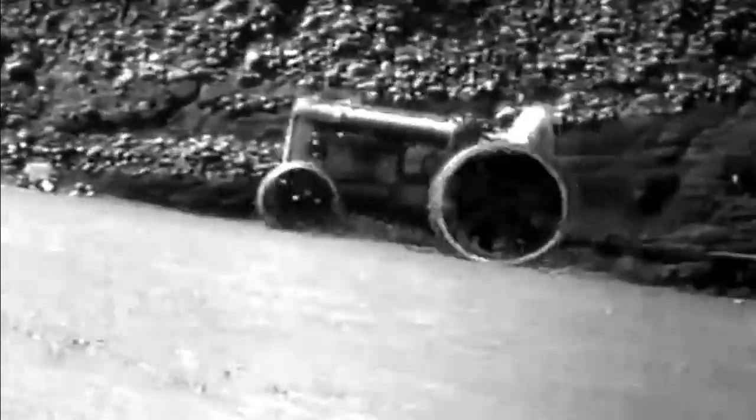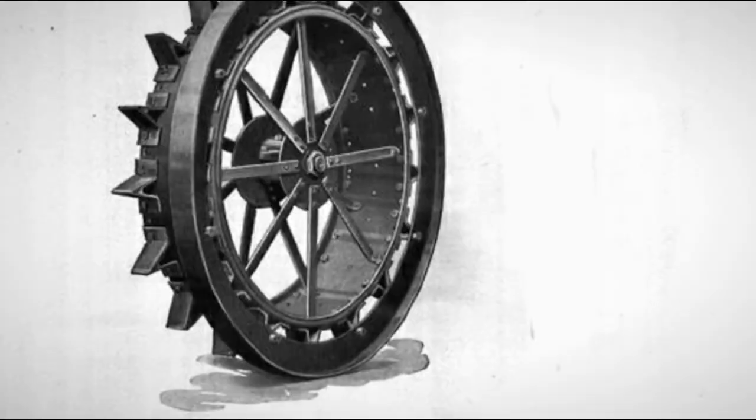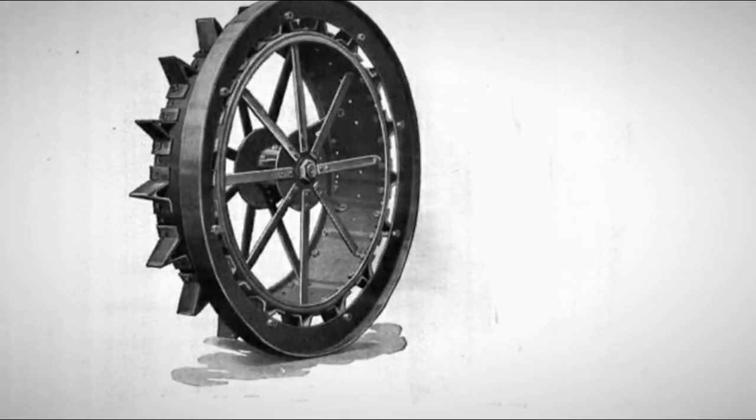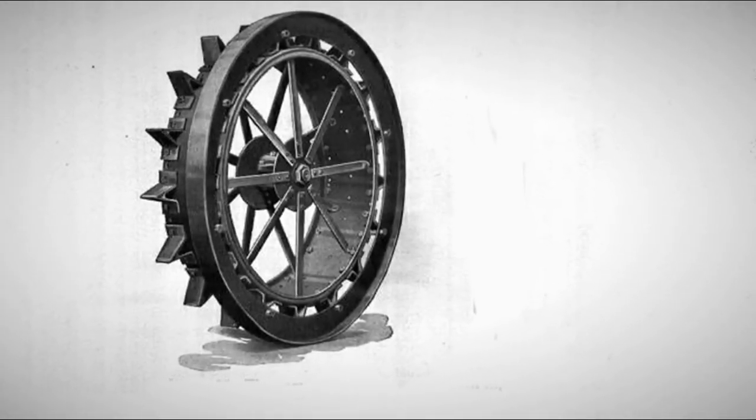Some of the disadvantages of steel wheels were not resolved by installing lugs. On the contrary, the lugs added another problem: they could cause surface damage. For this reason, lugs were banned on many roads, and the tractor couldn't be used for transport operations. The solution was to remove the lugs or cover them with a protective steel ring — the overtire — before the tractor was driven on public roads. But this was additional time-consuming work, and the ride remained rough and slow.